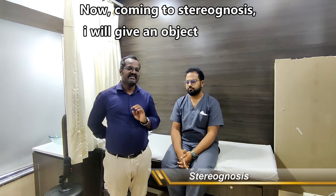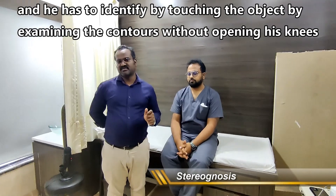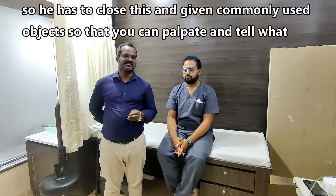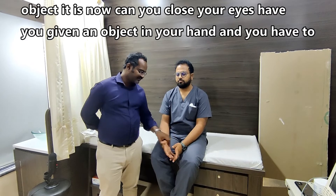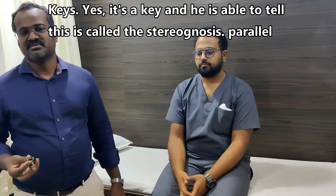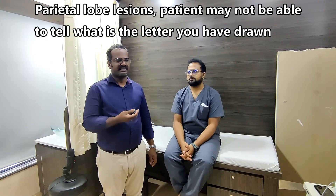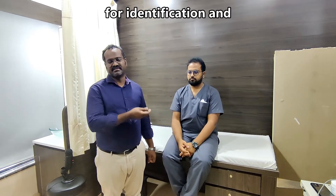For stereognosis, I will place an object in the patient's hand with eyes closed and they must palpate and tell what object it is. The patient identifies it as a key. This is called stereognosis. In parietal lobe lesions, the patient may not be able to tell what letter is drawn or identify the object given.